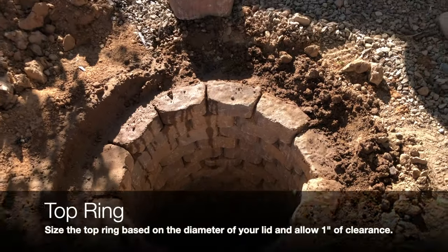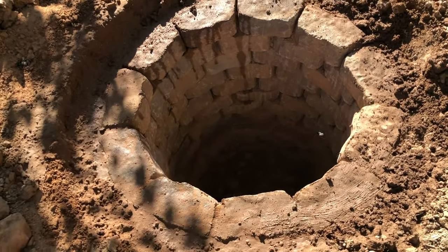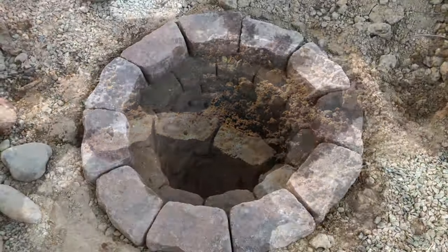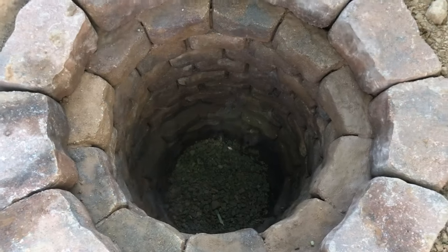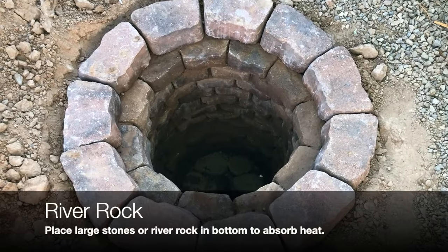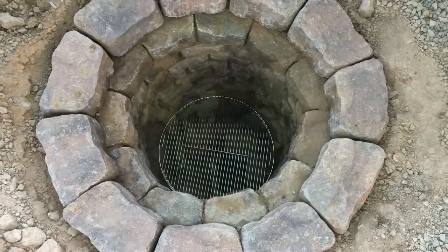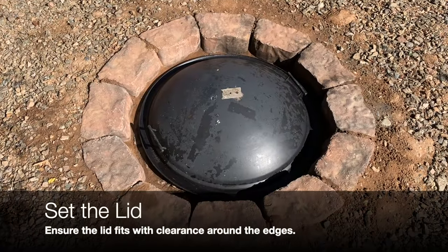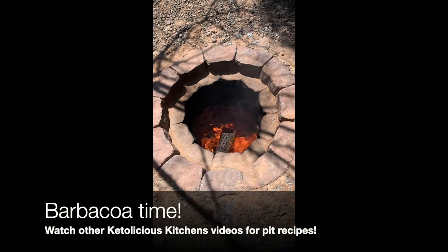When you're done with the bottom ring layers, set the grate back in to use as a gauge for the diameter of the middle ring layers — you want about an inch of clearance between the edge of the grates and the inside of the middle rings. Continue setting the middle rings until just short of ground level. Then dig back to accommodate the top ring, sized with about an inch of clearance around the outside edge of your lid. Set the top ring bricks, add about two inches of gravel to the bottom of the pit, and set your river rock in. To verify everything fits, set the grates and then the lid. Clean up around the hole and congratulations — you now have a barbacoa pit. Enjoy!